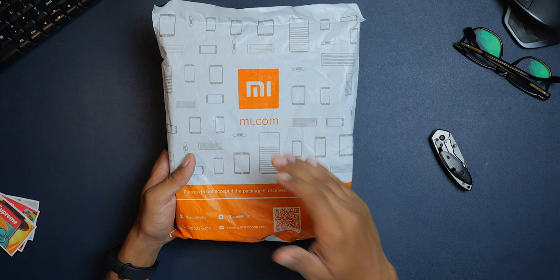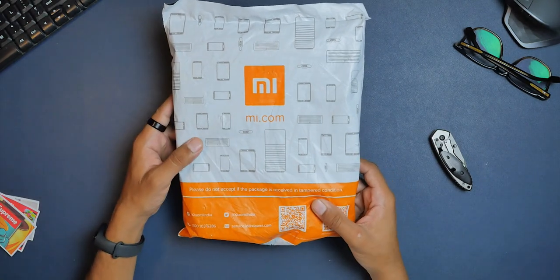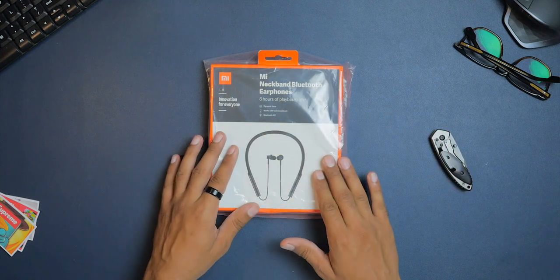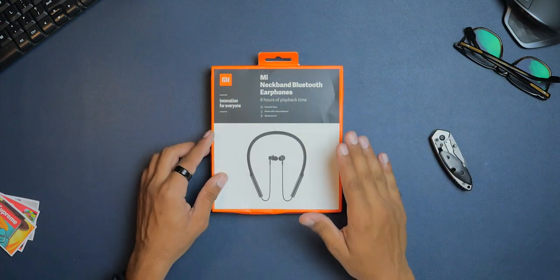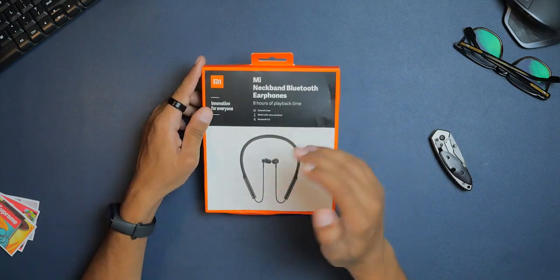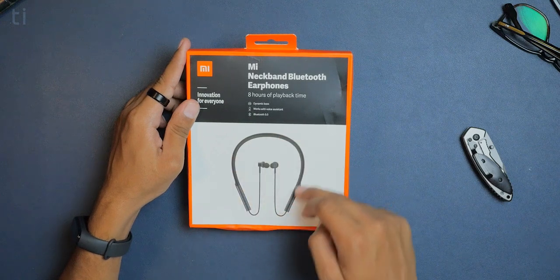Here is the parcel from mi.com. Inside the packet is the retail box of the Mi Neckband Bluetooth Earphones. Here is the Mi logo — 'Innovation for Everyone.' It says Mi Neckband Bluetooth Earphones on the top, and what's interesting is that it highlights 8 hours of playtime, dynamic bass, works with voice assistant, and Bluetooth 5.0.